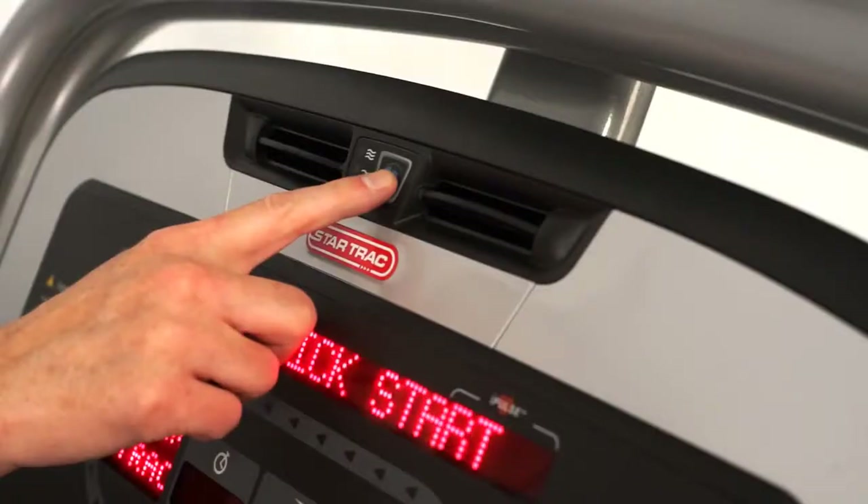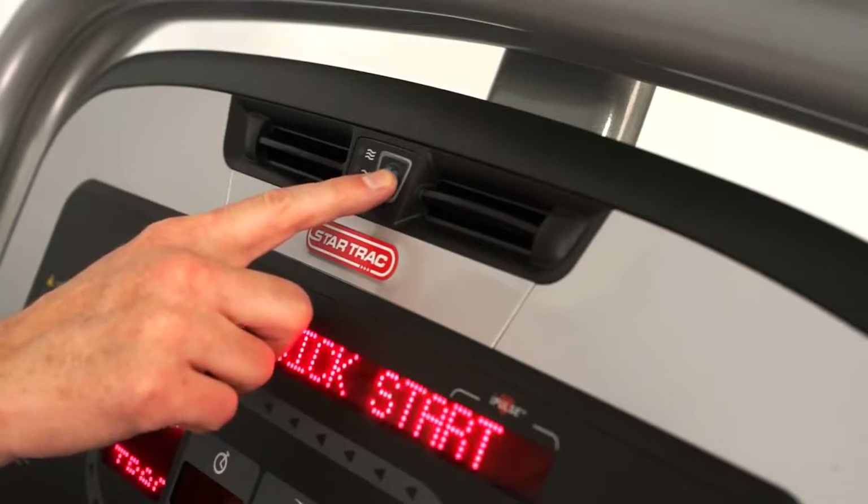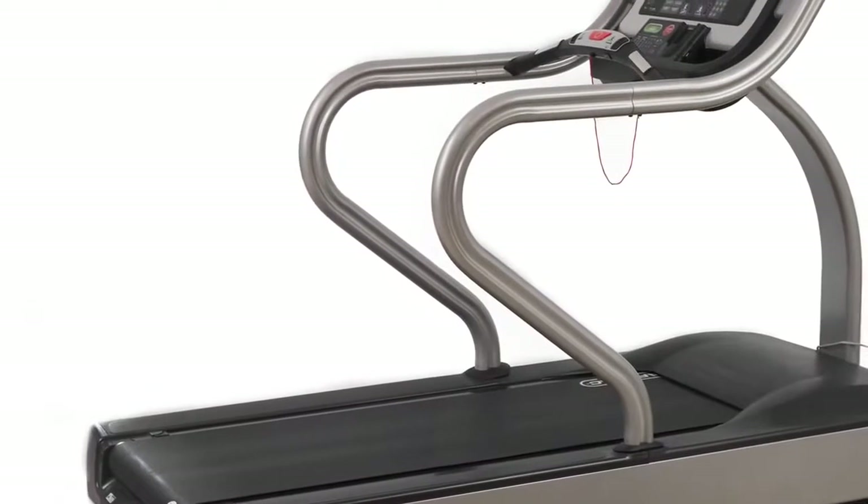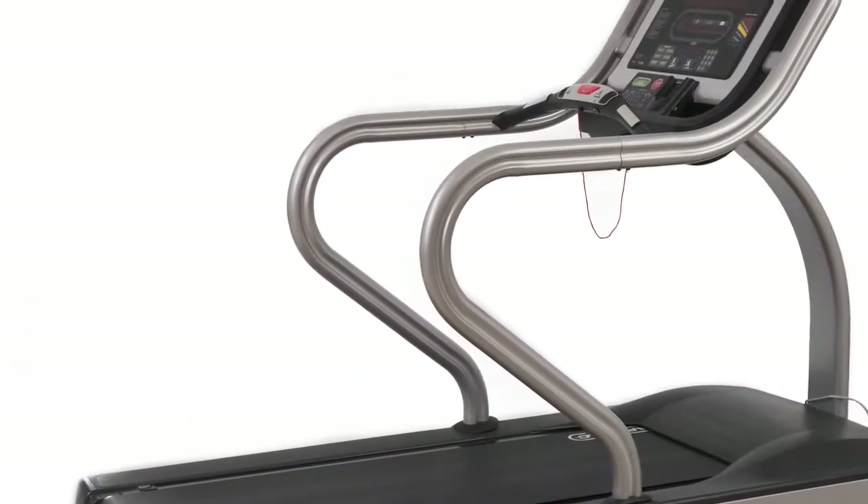You can adjust the intensity of the fan by pressing on the blue fan button here, and if you want to turn it off, just press it one more time. I'd like to thank you for taking the time to look at some of the key features of the E-TRX treadmill.